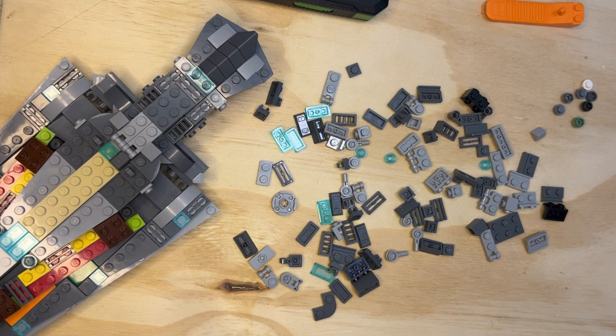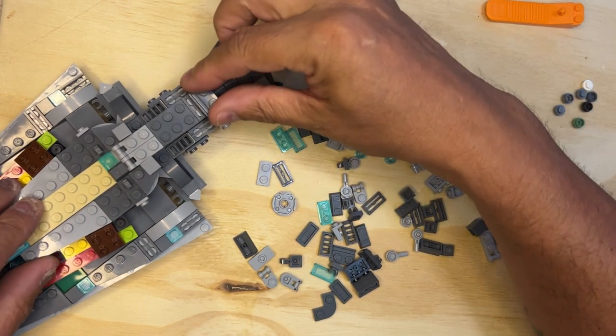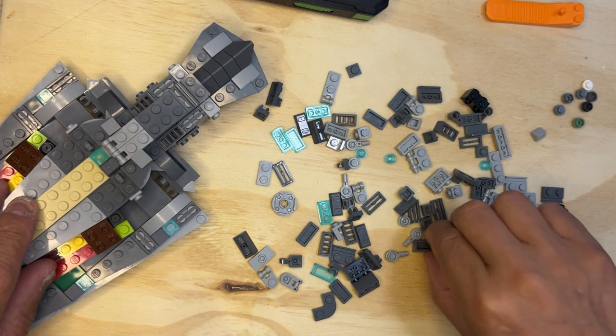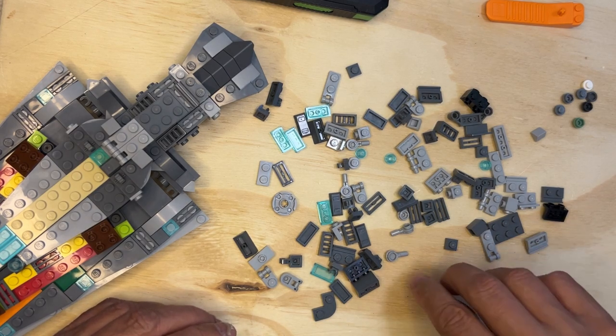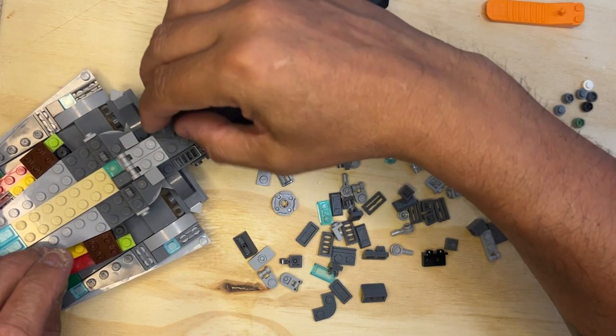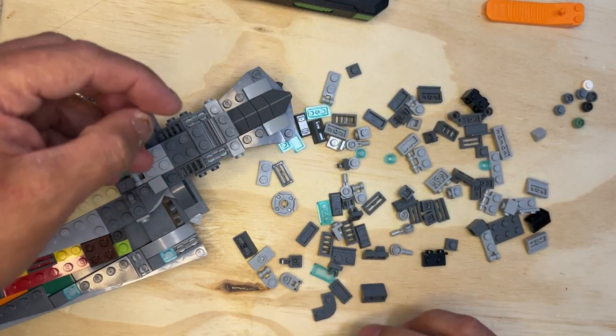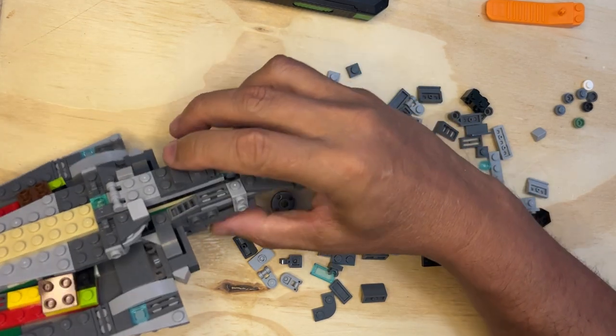We are going to keep going. I need one of these to go — making sure I'm putting it in the right place, yep, they go right there. And then I need a long j-slope — there it goes, there it goes. There are two of these like this, and then this goes — yeah, these go like this, so it should look like that.